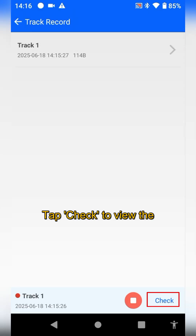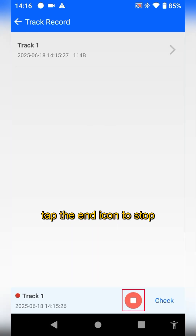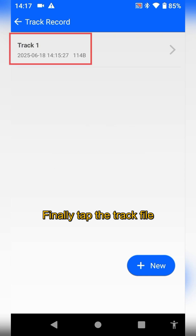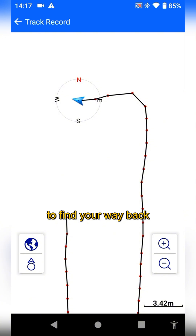Tap check to view the real-time track process. When you're done, tap the end icon to stop and save your movement track. Finally, tap the check trail. You'll see your movement track and current direction, which makes it easy to find your way back.